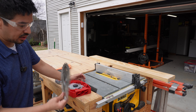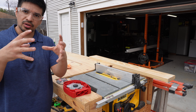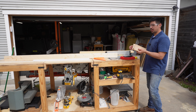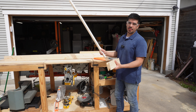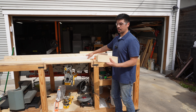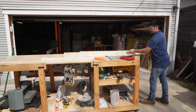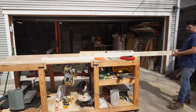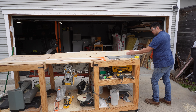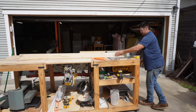Now that the dado blade is installed, I have the other one removed. I'm going to start taking these pieces through it and get that flawless cut down the middle, then start prepping it to put it all together. I got the blade set to where I want it. I ran a mock-up through the blade first to make sure my dado cut was exact to a three-quarter inch piece of plywood — now it fits perfect. So I'm going to start running my long pieces through it.